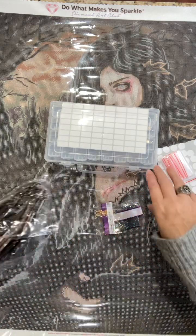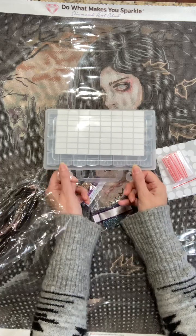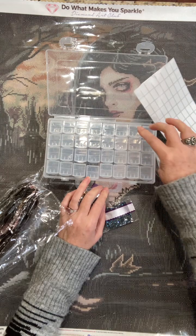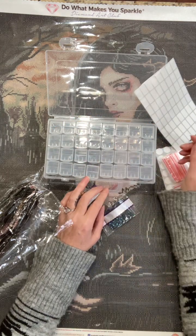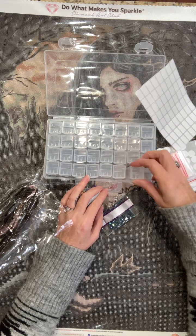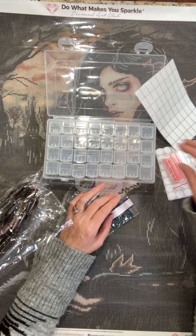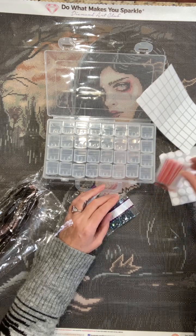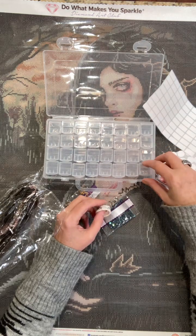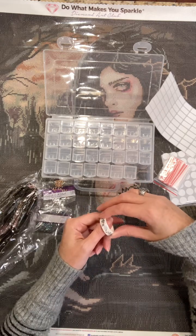I got this new kit and there's actually 32 colors total in here. These are really big containers, so I'm hoping they'll be okay, but I brought baggies just in case. I'm going to use washi tape on these before I put the labels on, so let me just get some of those going.